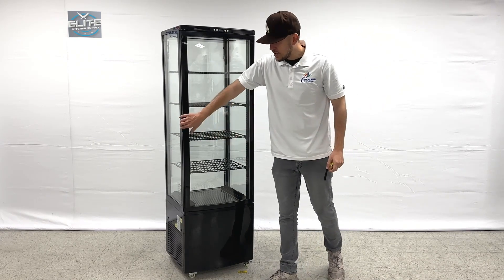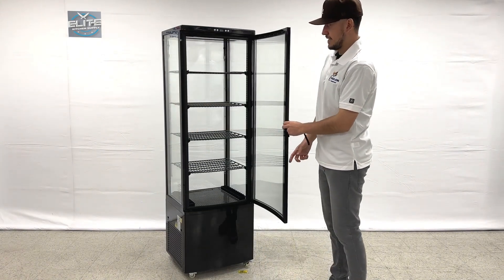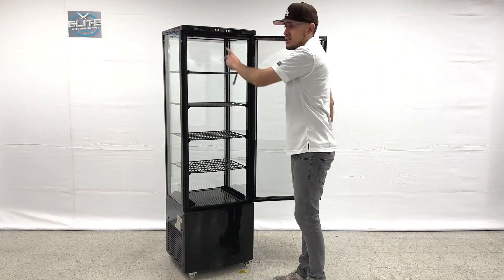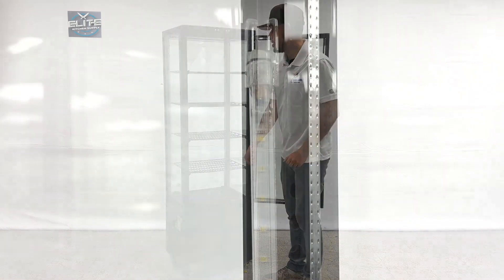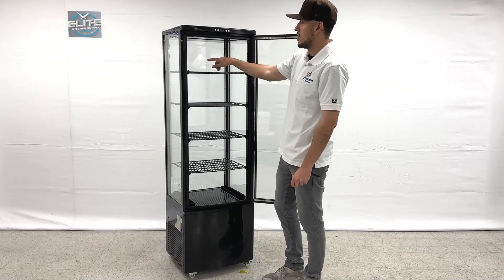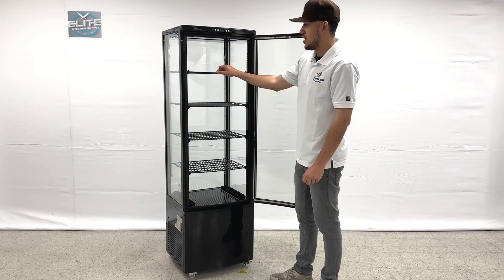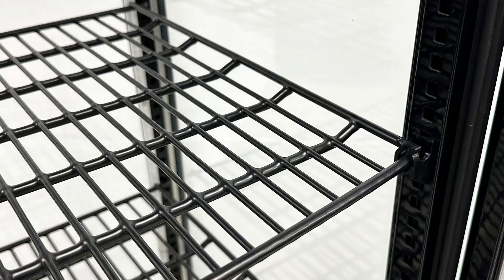Now I want to open up the inside and show you. As I mentioned, there is a light switch at the top, and you do have LED lighting for this unit. You'll find those LED lights on the back corners of this cooler. You will also be provided with shelves — you have a total of four shelves for this unit.